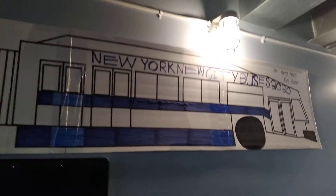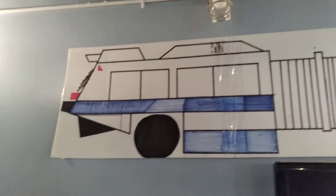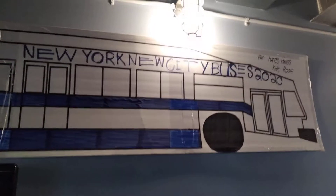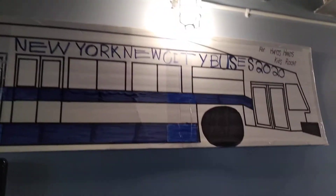That's a brand new city bus. My dad told me how to draw — my dad raised me in the draw. That's a brand new city bus. 2020. That's a brand new city bus.